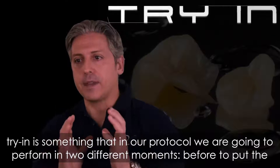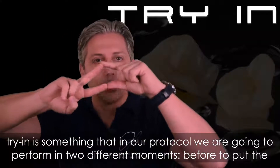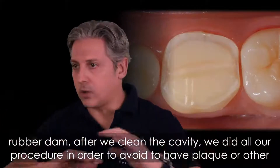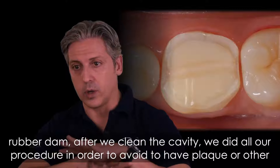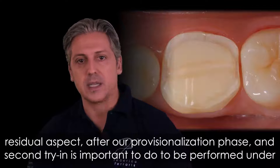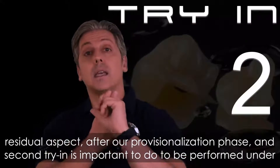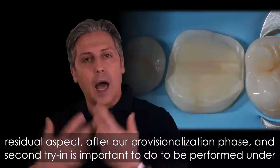The try-in is something that in our protocol we are going to perform in two different moments. The first is before placing the rubber dam, after we cleaned the cavity and completed our procedure to avoid plaque or other residual aspects after the provisionalization phase. The second try-in is important to be performed under rubber dam.